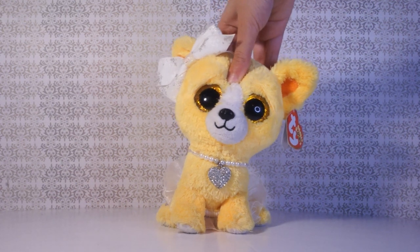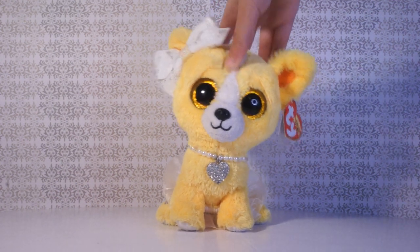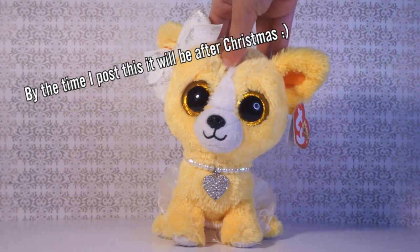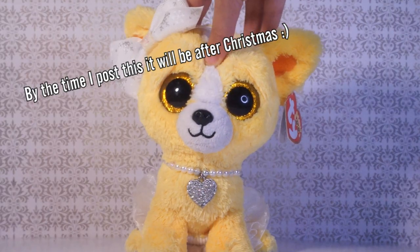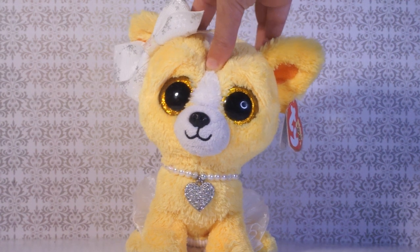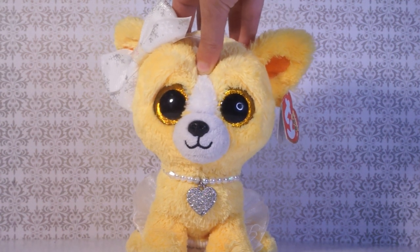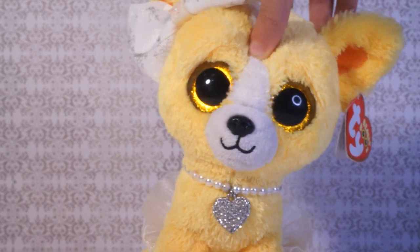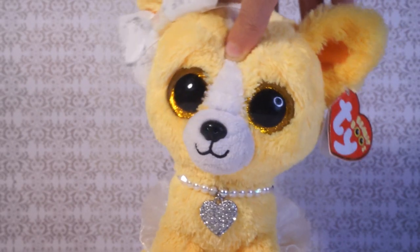Hello my buttercups and welcome back to Sunflower Boo! It is nearing Christmas, so I am going to show you how to make a DIY beanie boo Christmas tree. Keep in mind that there are timestamps in this video so you can skip around the different steps.